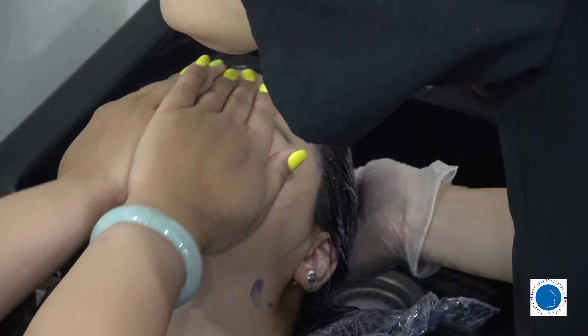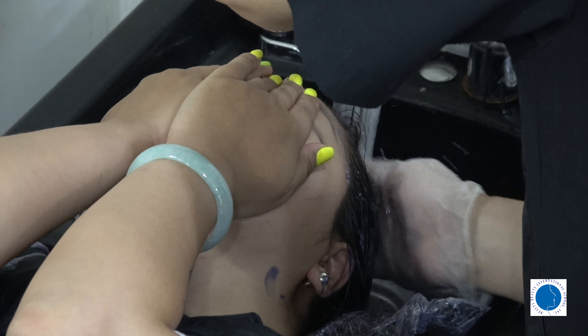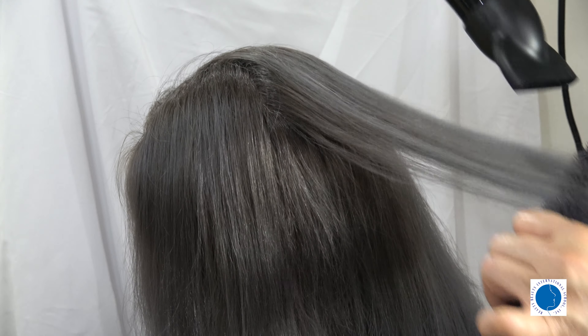There's no fixed processing time for this method of hair coloring. The longer the bubbles stay in the hair, the better the pigmentation will be. If you believe you have achieved the color you want, it's time to rinse off the bubbles.